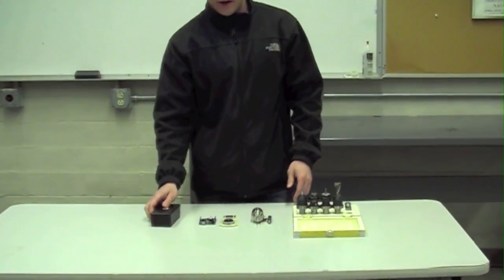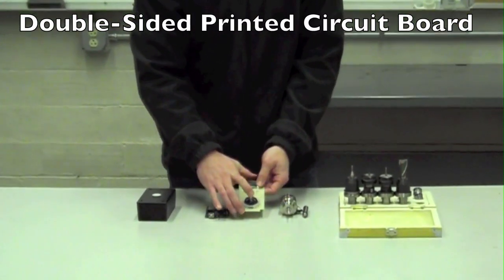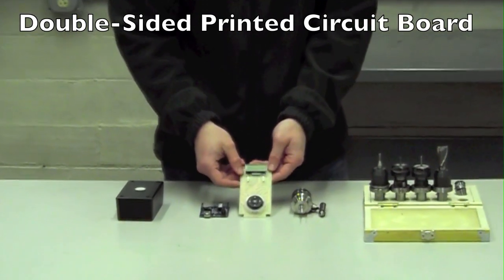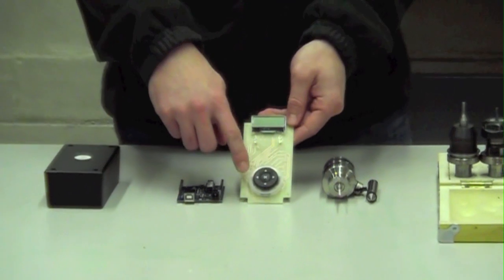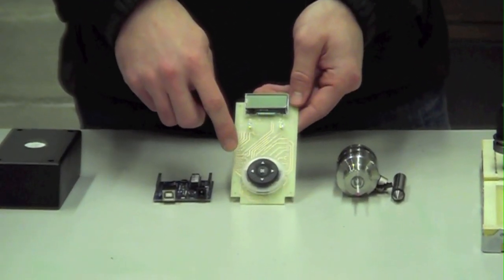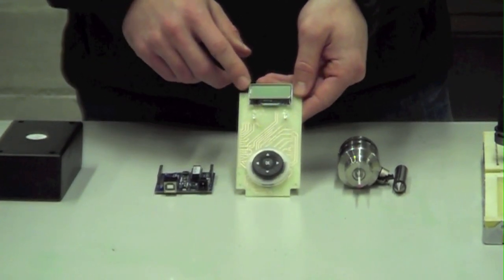We already have a couple of components for this box. First, we have this circuit that was already made on the Tormach mill. It consists of a button on the bottom that has left, right, up, down, and a center button. It also has two LEDs and a small LCD screen.